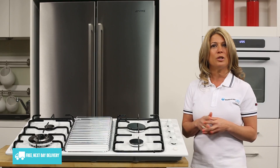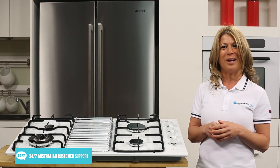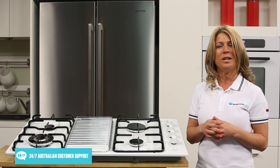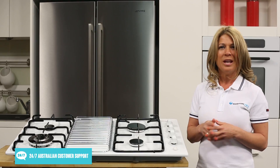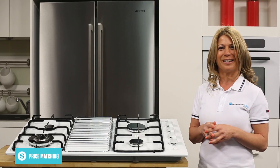Because this cooktop needs to be built into a cut-out benchtop, be sure to check all of the measurements before you buy. While it's designed to connect to your home's natural gas, an LPG conversion kit is included if you want to use bottled gas. In either case, you'll need a licensed gas plumber to handle its installation.